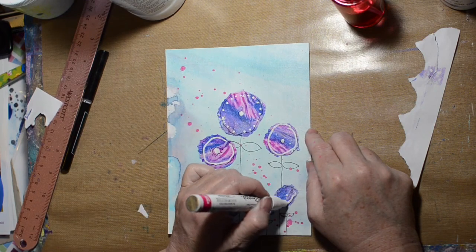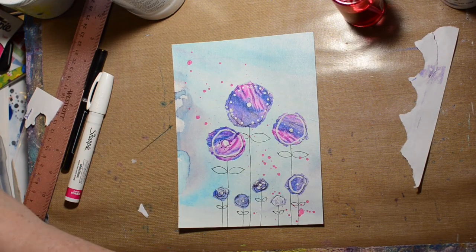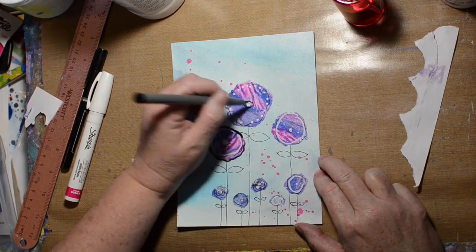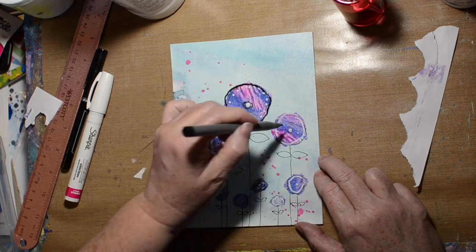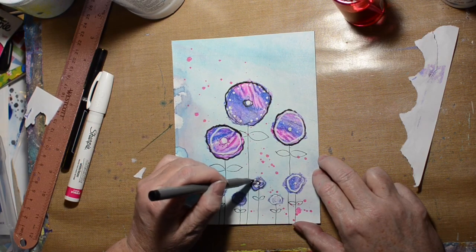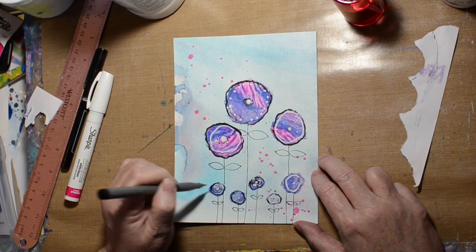This is a Sharpie and this one's an oil base — I ran out of my water base one so this one's an oil base, it's a little stinky. It works really well; of course that's the first time using it so we'll see how it works next time. I decided the black wasn't quite bold enough so I'm doing it again because I really want those flowers to stand out.